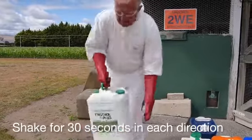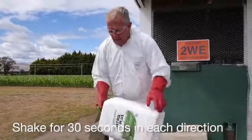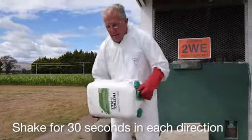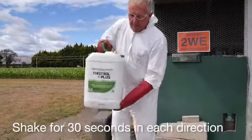Do this three times, each time holding the container with the lid pointing in a different direction: right to left, left to right, and horizontally.